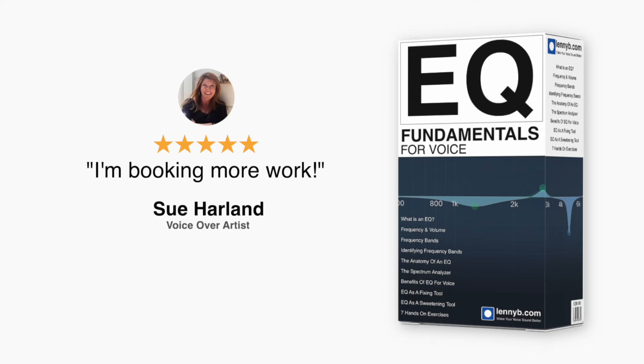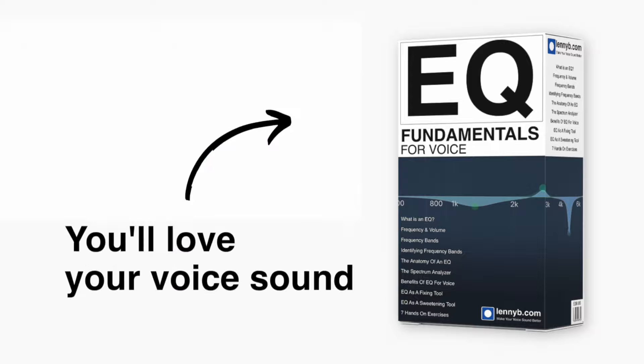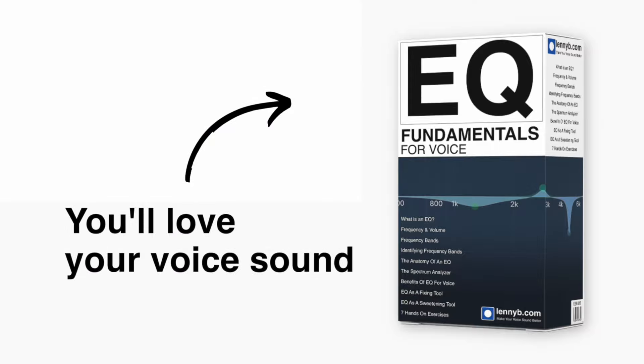This easy-to-follow course shows you how to improve your sound. With EQ Fundamentals for Voice, you'll love your voice sound.